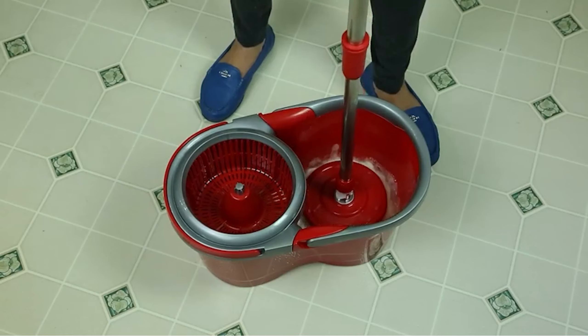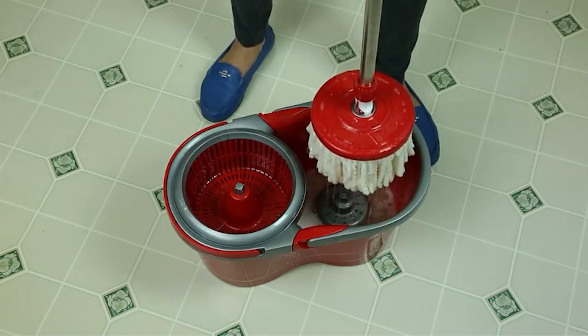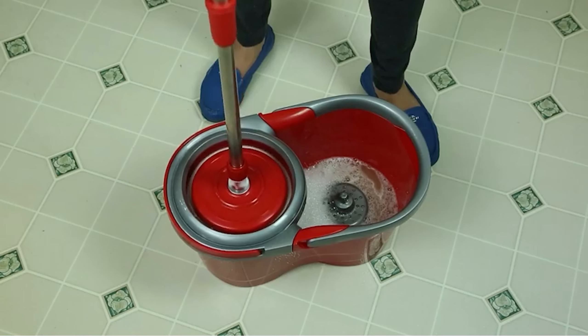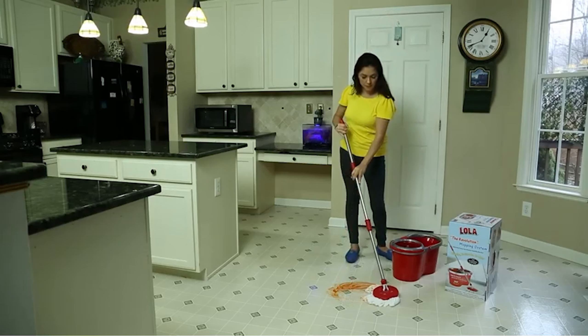The mop features a 180-degree swivel action and a telescoping handle constructed of a lightweight and durable alloy. The built-in ringer spin cycle technology in the bucket spinner system provides complete control of the drying and wringing of the mop, eliminating the need for an exhaustive foot pedal.